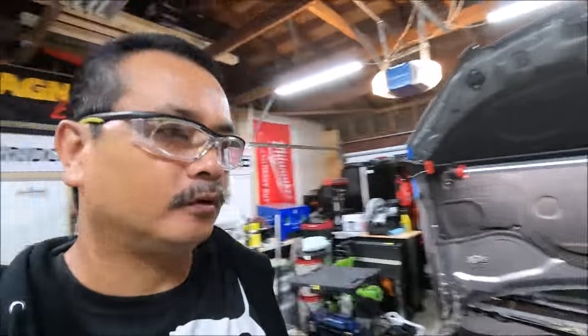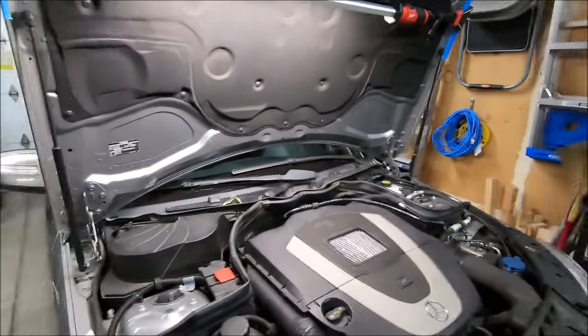Good morning everyone. I'm looking at the 2009 C350. It's running a little rich, especially when the engine is cold. I'm going to be cleaning the mass airflow sensor and the throttle body, so I'm getting ready to take it apart here, taking out the engine cover.